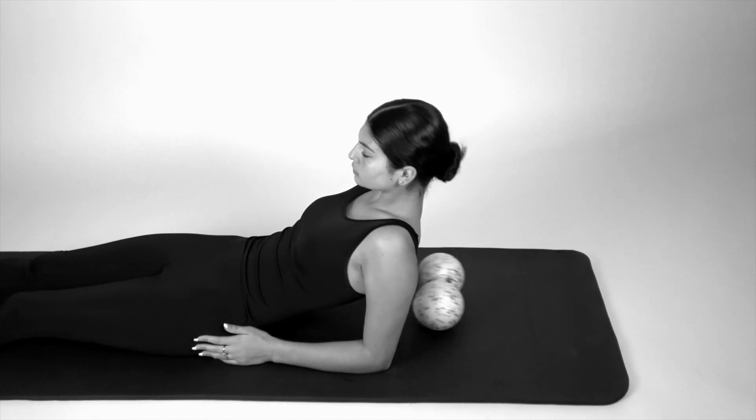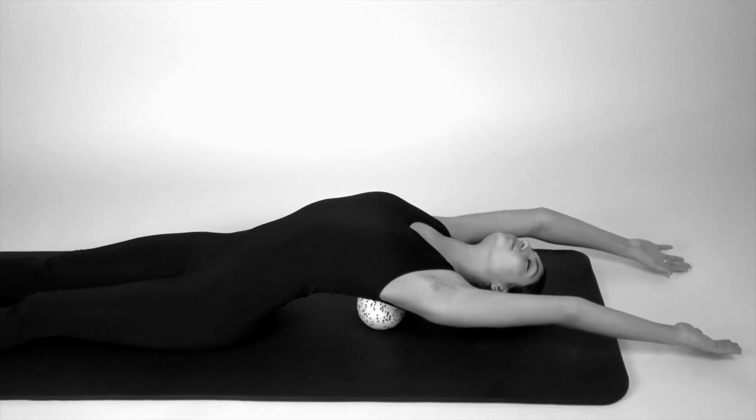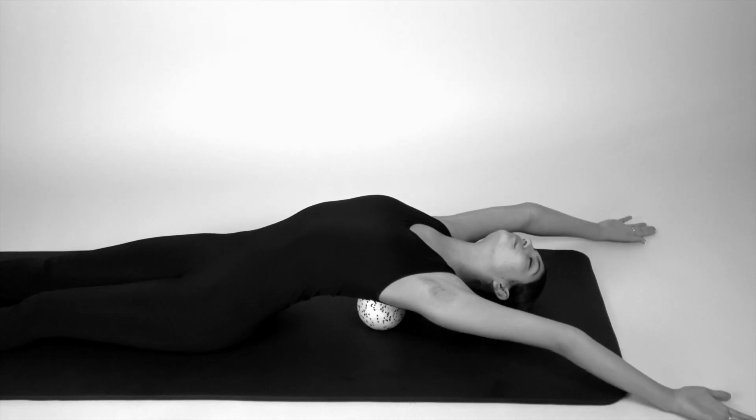The knead ball can provide dramatic relief from knots and kinks along the back while improving posture significantly with just 5 to 10 minutes of daily use.